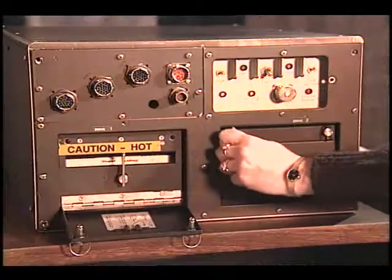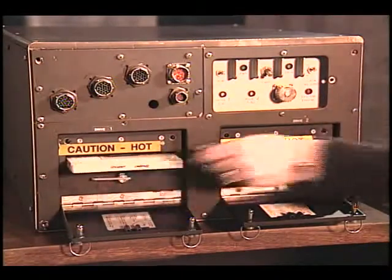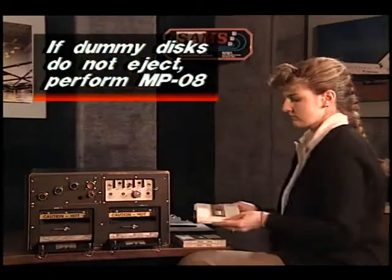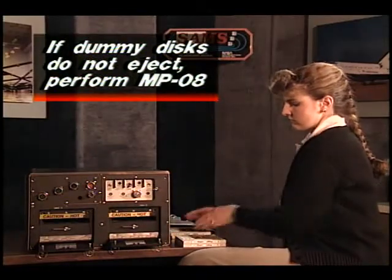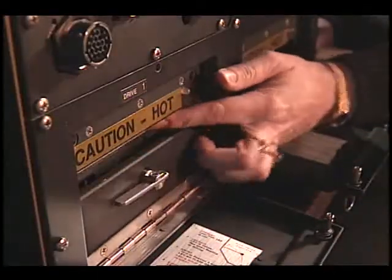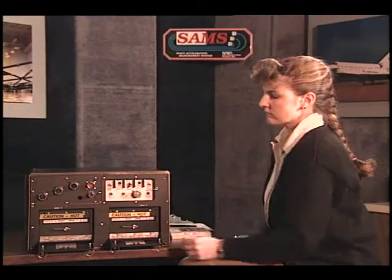In this module, we will demonstrate the nominal operations of the SAMS unit. First, you need to un-stow the optical disks. Rotate the door screws counter-clockwise to open the drive doors. Next, rotate the disk ejection levers counter-clockwise. Stow the dummy disks and un-stow two blank disks. Insert the blank disks, side A up, into drives one and two, making sure that the disks lock into place.